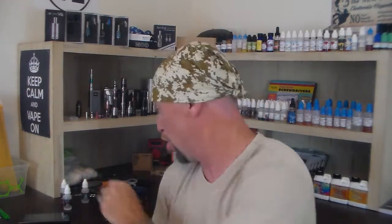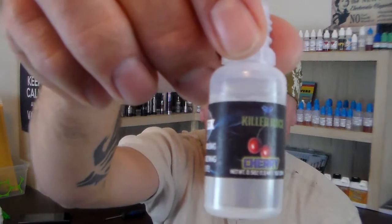What's up fellow vapers, Scott with The Vaping Budget here today. I'm getting my e-juice review to you guys on Killer Juice. I've got their Blue Raz, their Orange Cream, and their Cherry. We're going to start out with their Cherry.